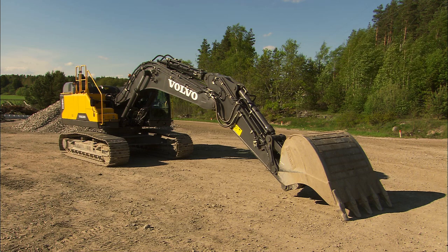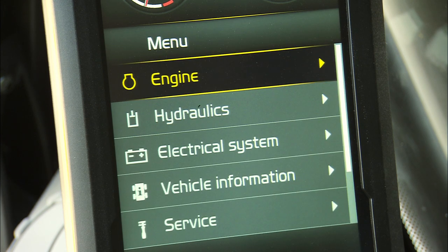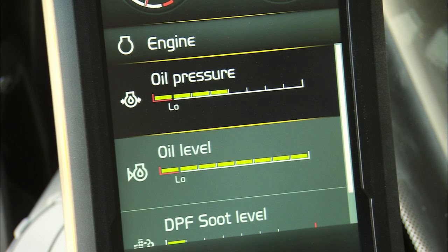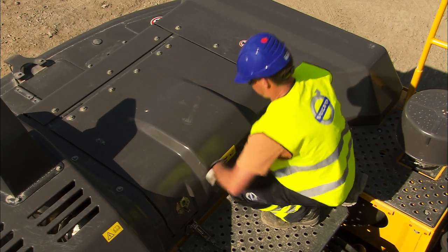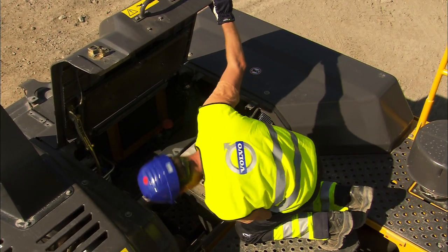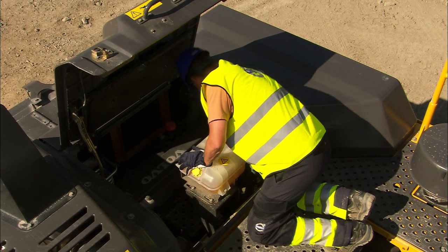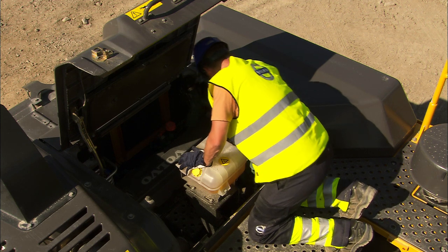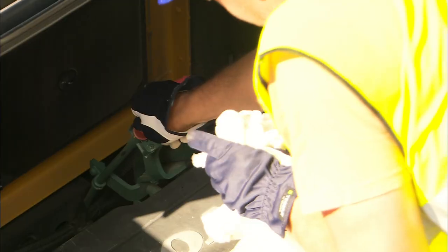When the excavator is new and the engine has only been running a few hours, it's a good idea to check the engine oil level. This check can easily be carried out from the cab by looking at the display. If you prefer to do it the traditional way, open up the two latches and the engine hood, which has a self-locking upper position. Check the oil and always use a clean paper towel to avoid any contamination on the dipstick. The oil level should be between the min and the max level.